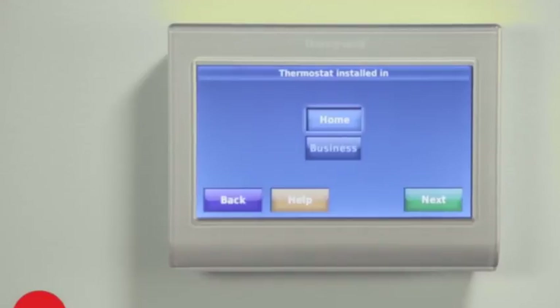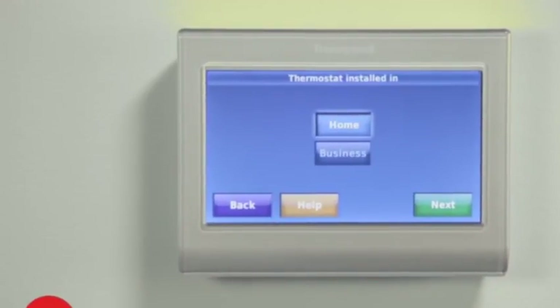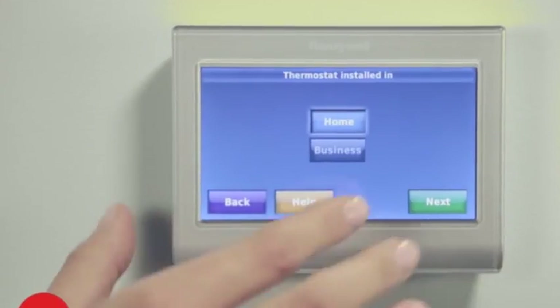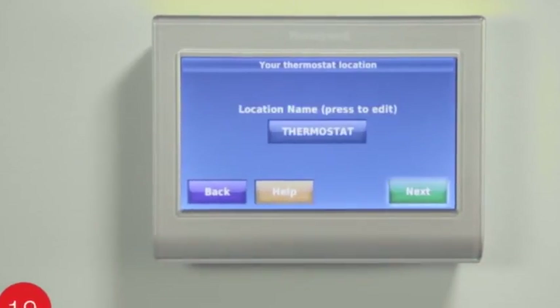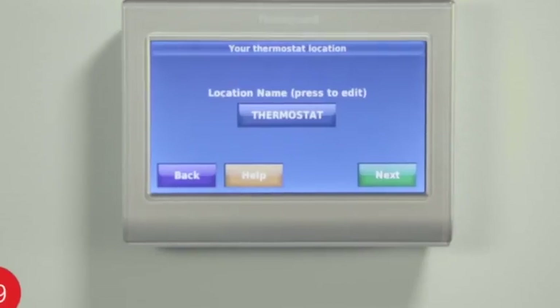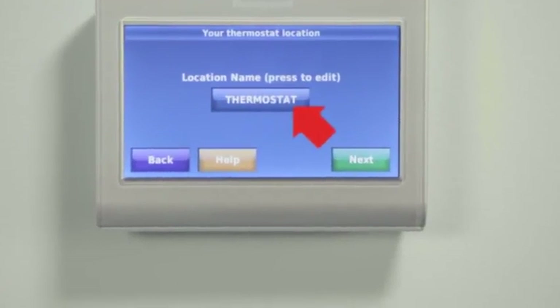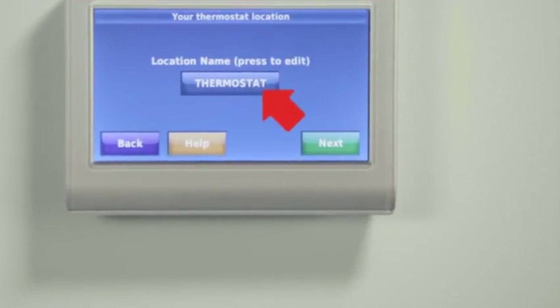Begin by selecting the language to be displayed on the thermostat and press Next to continue. If at any time you need assistance, simply select Help for more details. Choose either Home or Business — this optimizes the terminology and preset schedule for either installation situation. Continue by selecting Next. If desired, create a unique name for your thermostat by pushing the thermostat button; this will come in handy when accessing the thermostat remotely, especially if you have multiple thermostats.